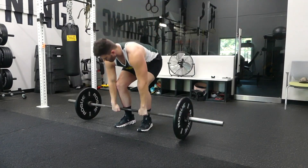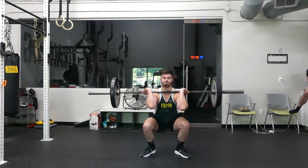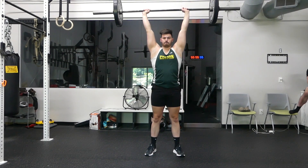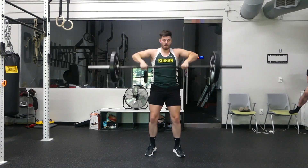Barbell clean and jerks are a great movement for your legs and overall it's a full body exercise. It does your legs, it does your hips, it does your triceps, it does a little bit of your bicep because you're pulling that weight up, does your abs, does your core.